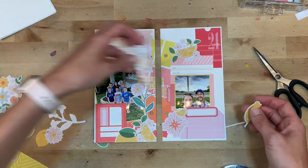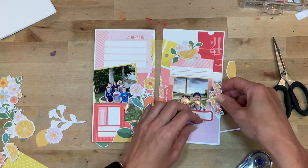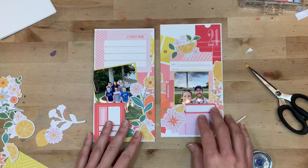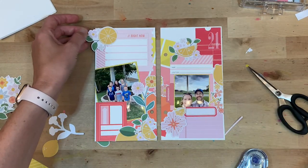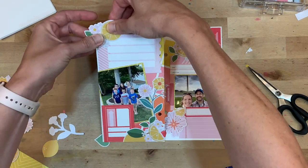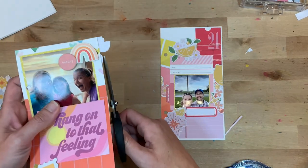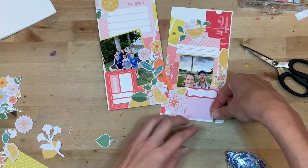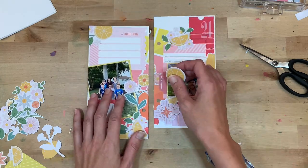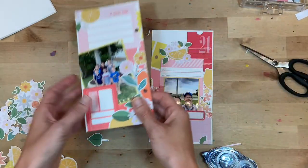When I have ephemera pieces that hang off the page and get cut down, I like to use that cut-down piece on the opposite side of the spread, generally turned in a different direction — I don't want it to be too matchy-matchy, but you're still getting the most out of your paper pieces. It also brings together the two sides of the spread with a repeated element. My big hint with florals is to keep turning the piece so it doesn't look like a continuous pattern, just bringing hints of both sides together.